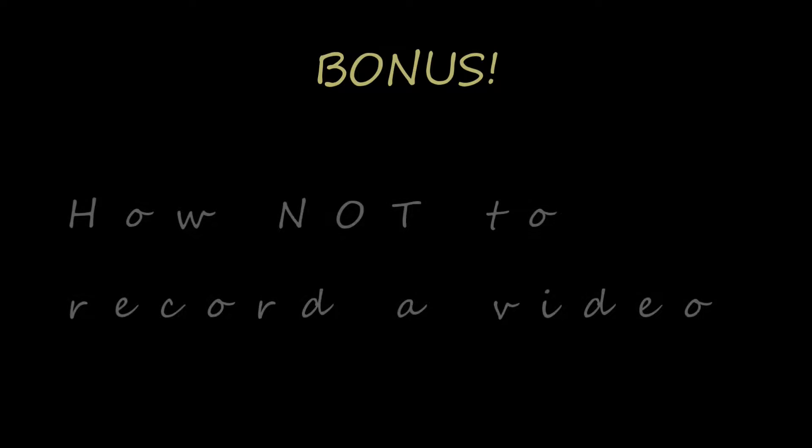In addition to showing you how to install a Tiger Tail Tow System on your Can-Am Outlander, today's video has bonus content: how not to record a video — bad exposure, terrible camera work, it's all here.